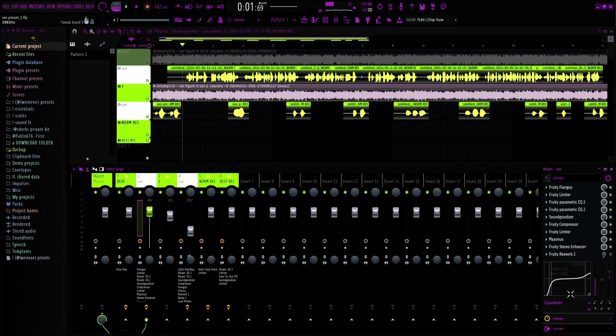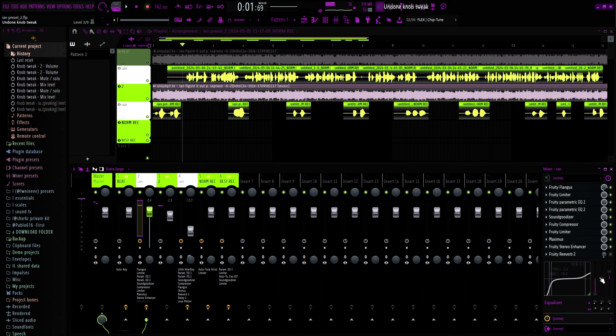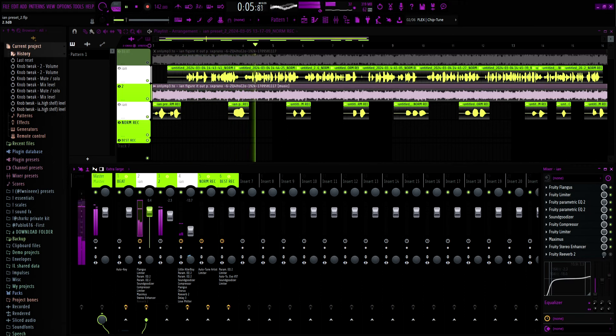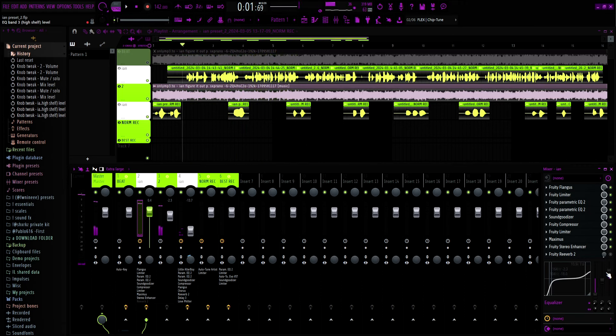I also got it set up down here at the bottom right with this little EQ. If y'all do want a little more low end y'all can tweak this right here — you can bring this up. And then down here on the far right one I got it set up so you can tweak the high end as well. You can see it kind of tweaks with it. So yeah, you can just tweak it however you want — everything's set up for you.